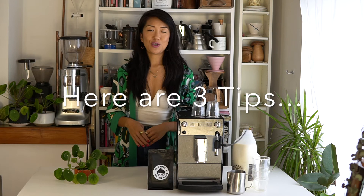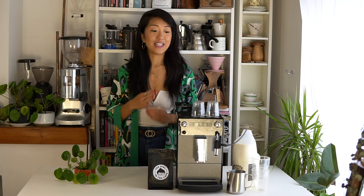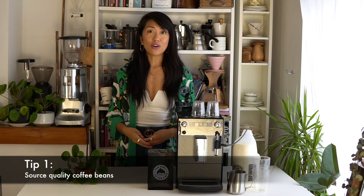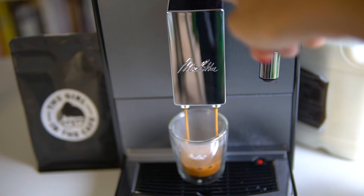Here are three tips to ensure you have the best cup of coffee possible from this machine — or any machine or coffee equipment. The first thing I'd really stress is to source good coffee beans. There are loads of specialty coffee roasters out there, a lot of them local, and many companies are selling coffee online with great subscription services offering a range of different coffees.